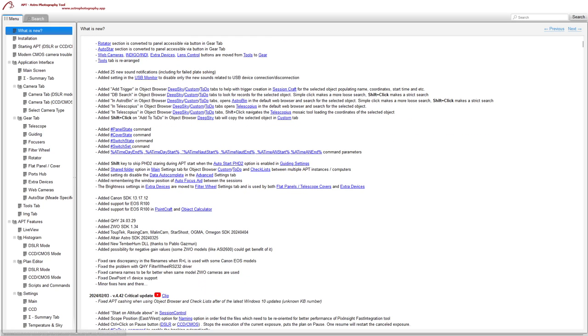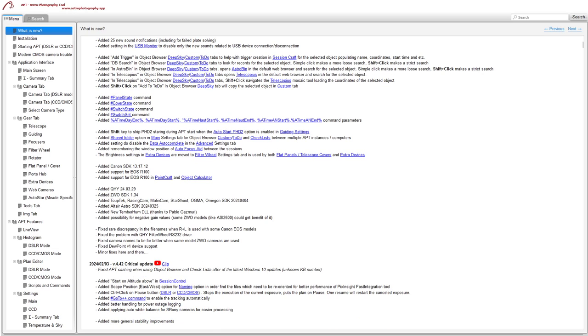I won't go into the new commands in detail here — they're all for your flat panels, covers, and hubs, and are handy for automating things at the end of an evening like taking flats. Regarding the brightness settings now being in the filter wheel settings rather than extra devices — I mentioned this to Ivo because I used to like having the Flats Aid and extra devices open together where I could quickly change brightness percentage. Now you have to open settings, change the value, save, take a test exposure, and go back in again if needed. It's just a bit more cumbersome.